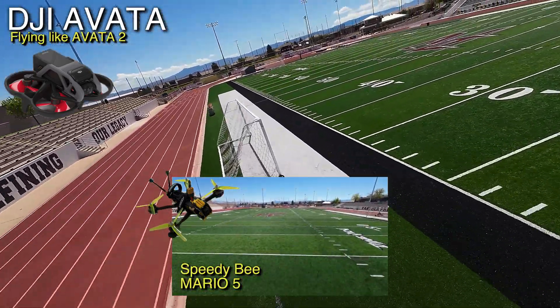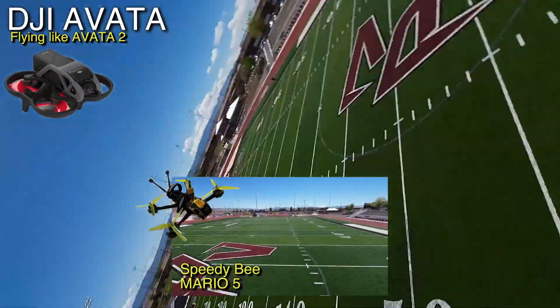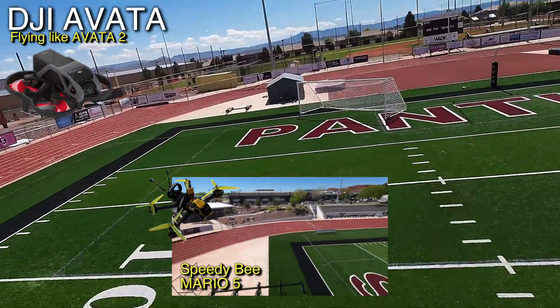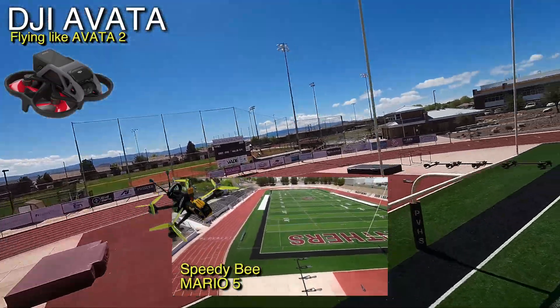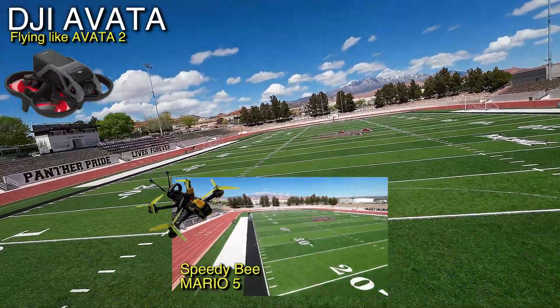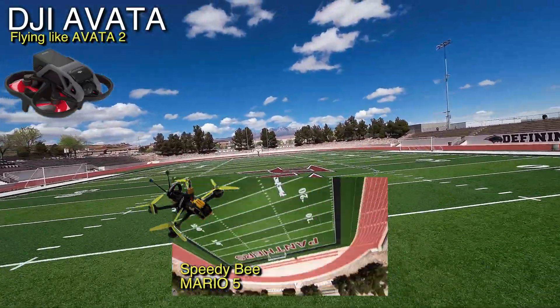I'm at the top end of the battery. You can see I've got this controller cranked up. So anyway — it's not fair, is it? Will people fly better with the Avada eventually? Yes, eventually they will.